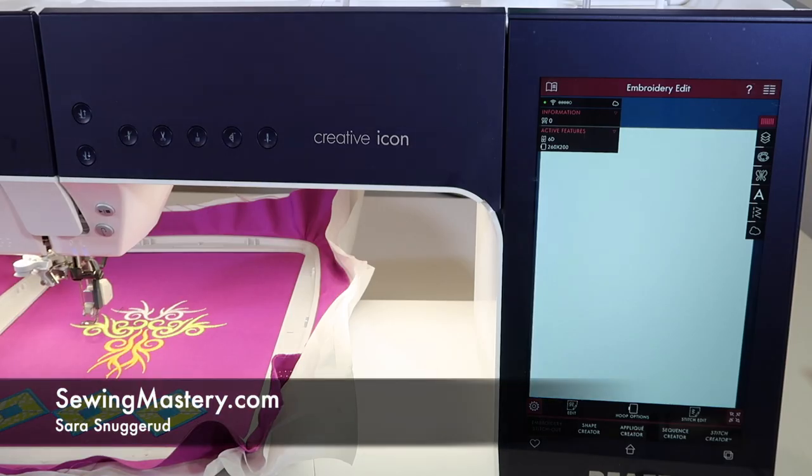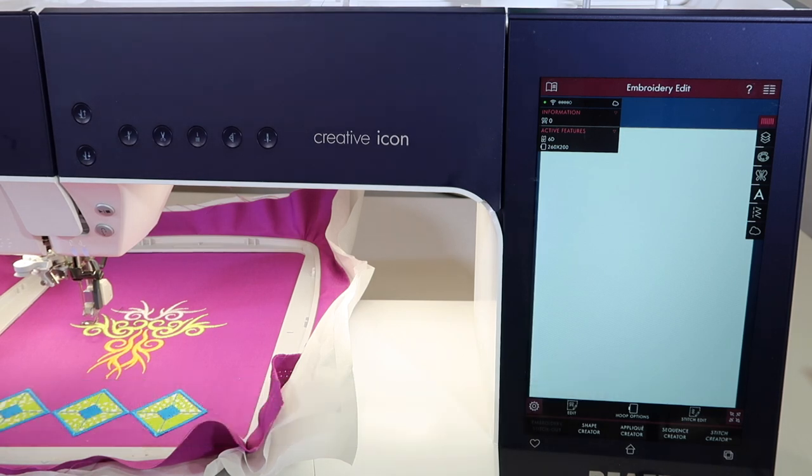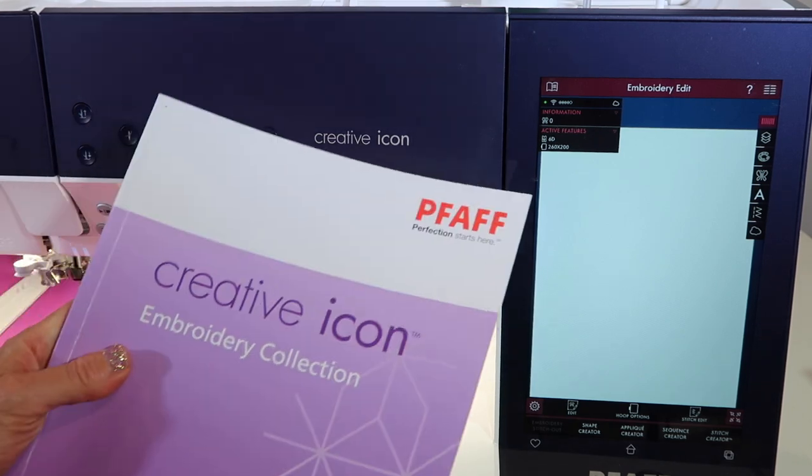There are built-in designs on the Pfaff Creative Icon that are considered cutwork designs. I want to show you two ways to find these designs, plus show you that there are actually special cutwork needles that you can purchase to make this sequence of designs stitch out even more easily.